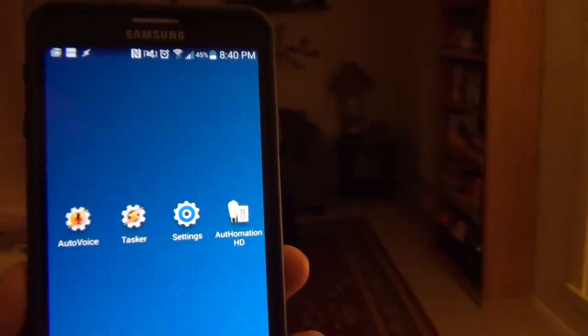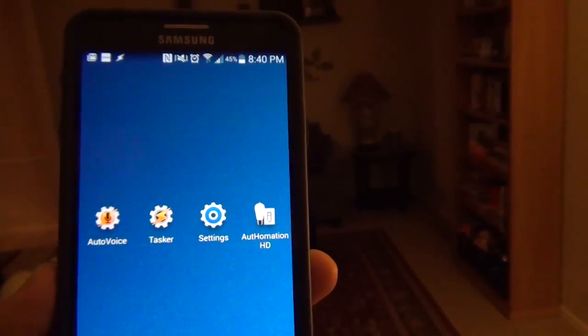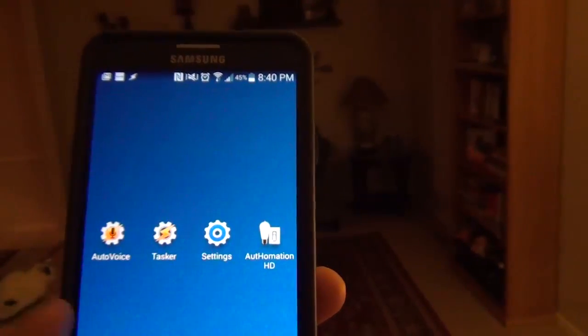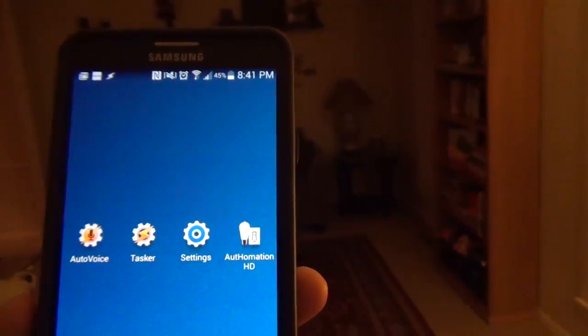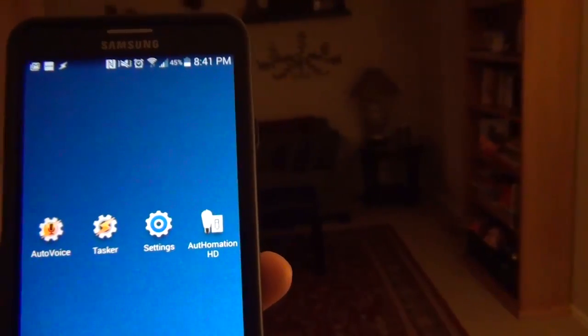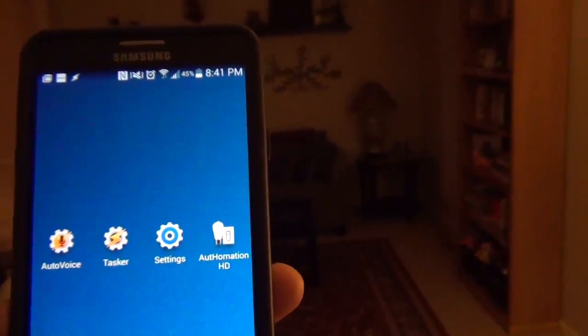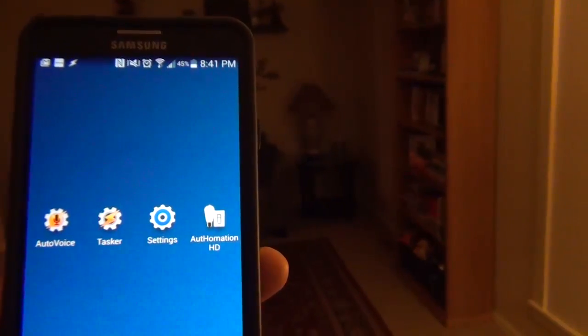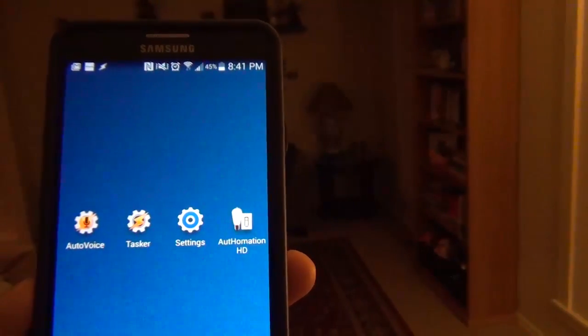I've recently been playing around with voice control for my home automation. I'm using AutoVoice, a plug-in for Tasker, on my Android phone to control my Vera Hub, but I'm sure it could work for any home automation controller that has a plug-in for Tasker. If none of that makes any sense, don't worry, I'll show you how to set it up. Just wanted to give you a quick demo of how it all works first.